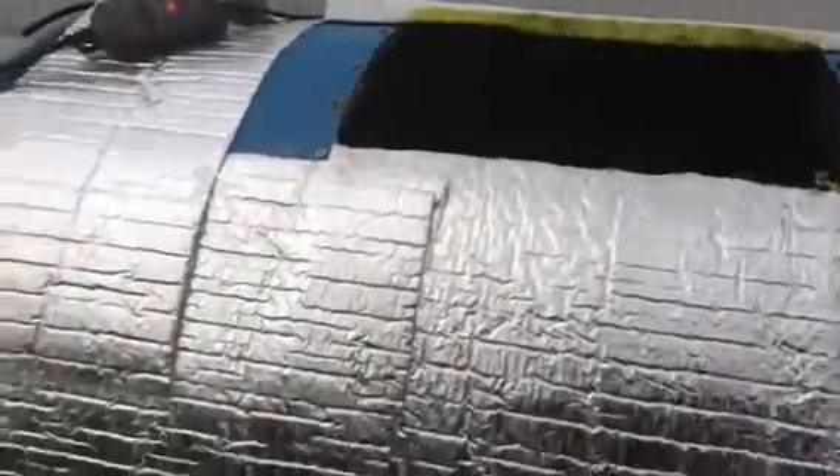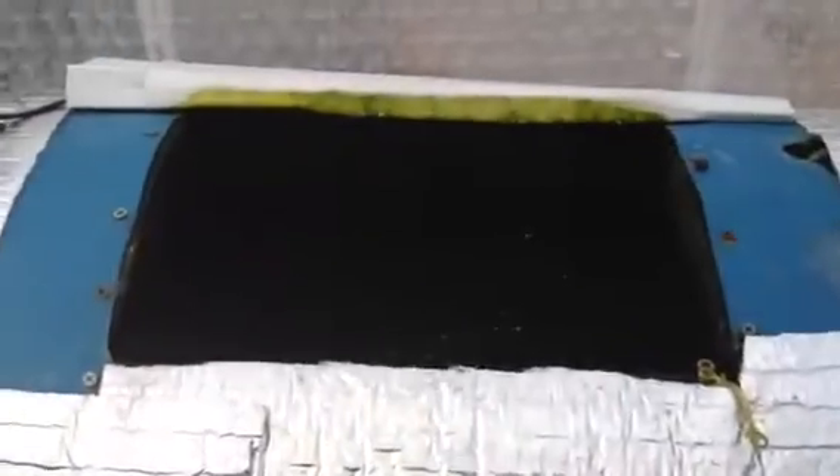This is our 55-gallon fish tank. Let's see how these guys are doing today. Are you guys hungry? Well, I guess they are.